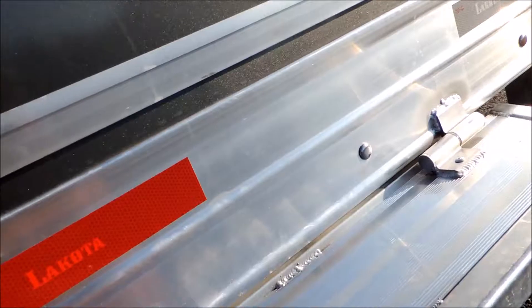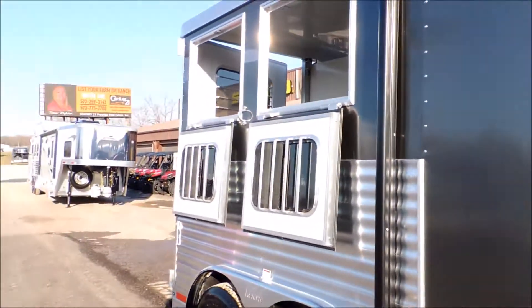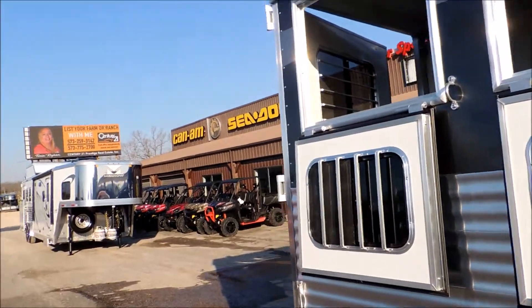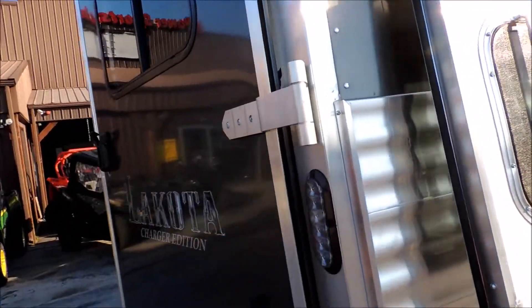That structure running lengthways — some of the more well-known names will not have that structure running lengthways. They'll just be flat plate. So when you get the Lakota trailer, you've got the extra beams for better support.